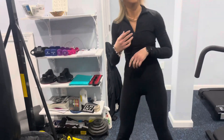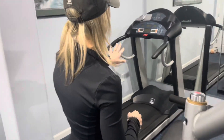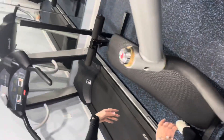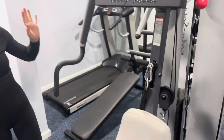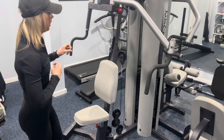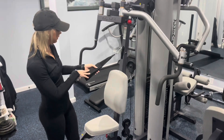Over here I've got my treadmill — I don't usually use it with clients, that's just for me to walk on. There's also a decline bench setup. Then over here is another Body Solid machine that has a ton of different exercises you can do on it.